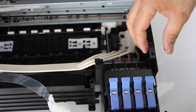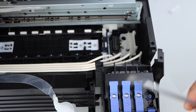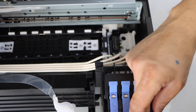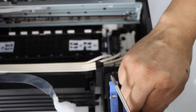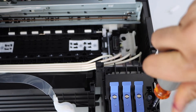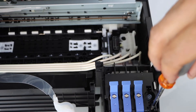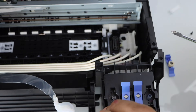Next is to open these two screws. I am just going to remove this cap — just twist it and take this screw off. Same with the other side: twist it and take it out.